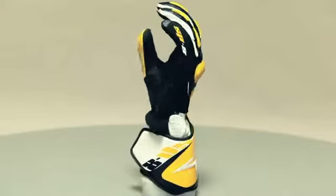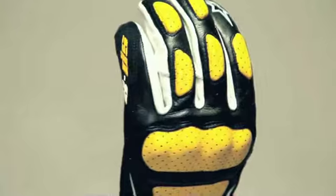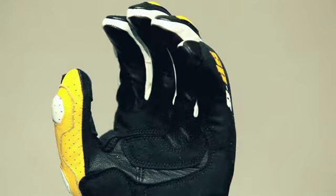The SP8 is a lightweight entry-level sport riding glove. Premium leather is pre-shaped in the fingers and palm for comfort and exceptional feel. The synthetic suede palm is reinforced for excellent grip.